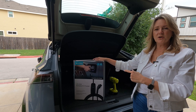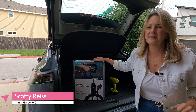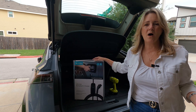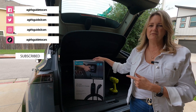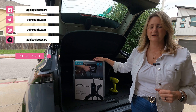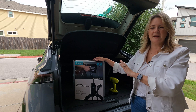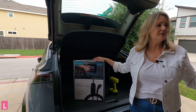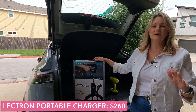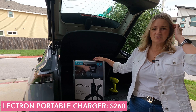Why did I choose to go this way? I'm not going to call myself a cheapskate, but I am pretty thrifty and I don't love the idea of spending thousands of dollars on a wall box to charge my car when all I really need is a very affordable solution like the Electron portable charger. I'm going to show you what it looks like inside, take it apart, install it in my garage, and then plug in my Nissan Ariya to show you just how affordable it can be to charge an electric car at home.